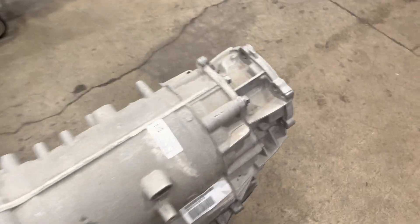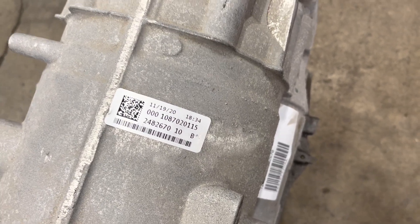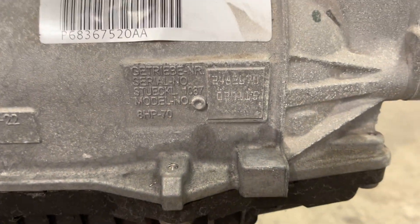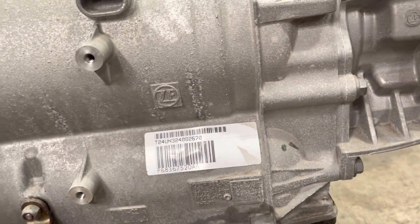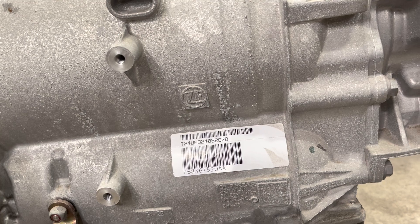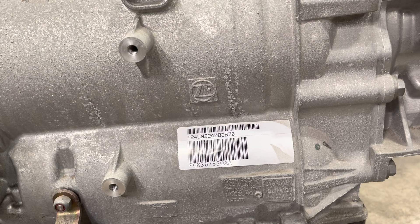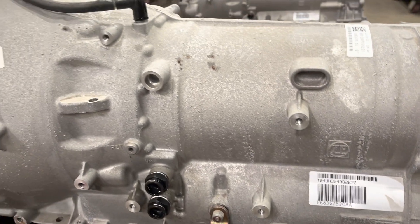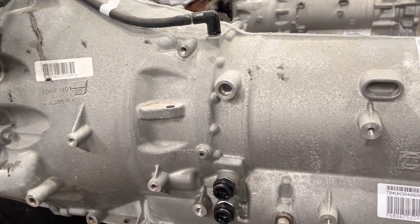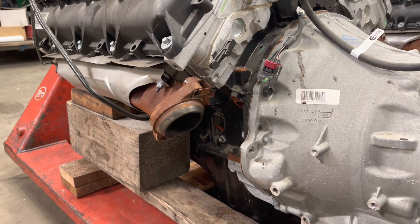Just thought I'd talk about the transmissions on these engines because this one here is also a 2021 — dated 11/19/20, which is a 2021 — and it is also an HP70. So I got two of them. They're out there; it's not rare, just a little more hit-and-miss trying to find an HP70 in the later years. But it can be done. I know for sure it works on the 2013 to 2017s, but 2018 through 2021 can have HP70s too.